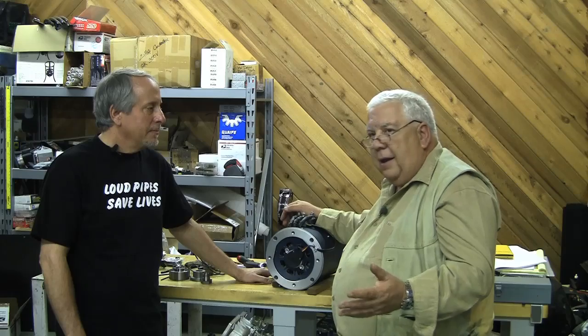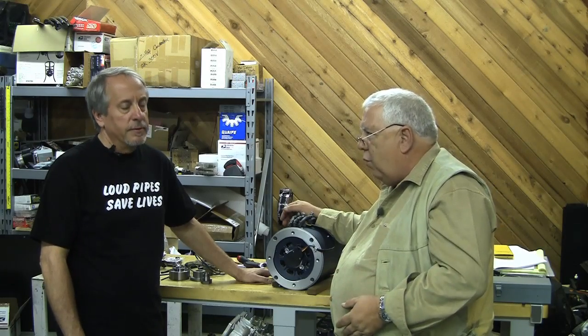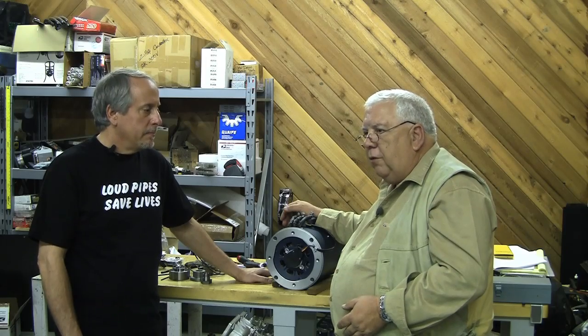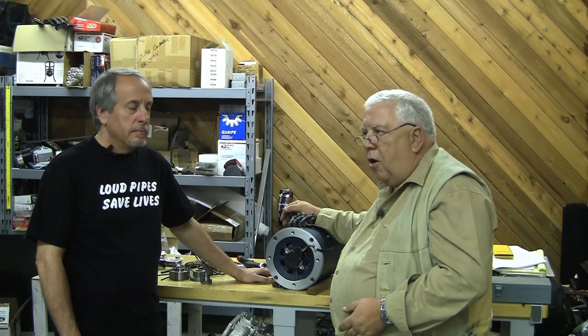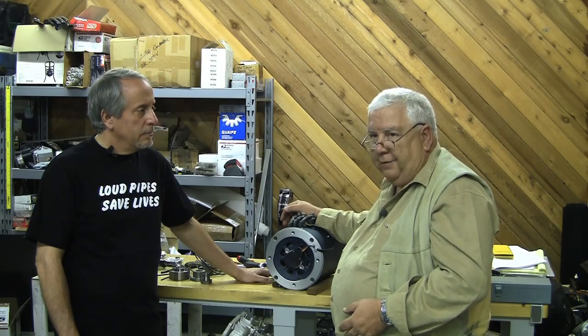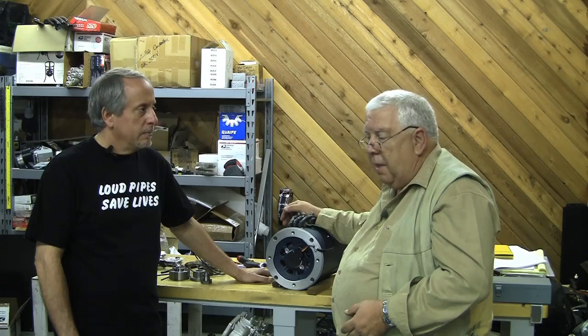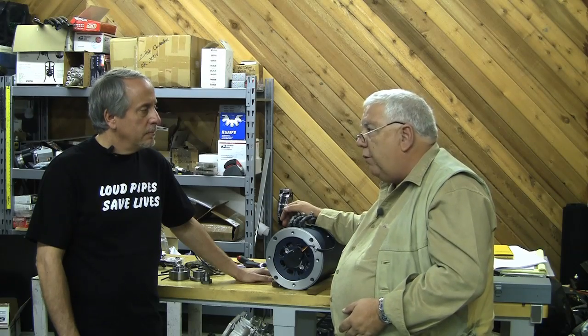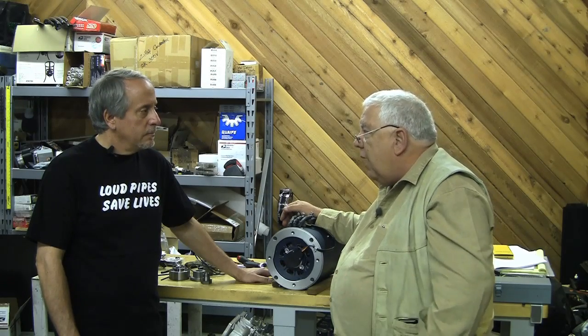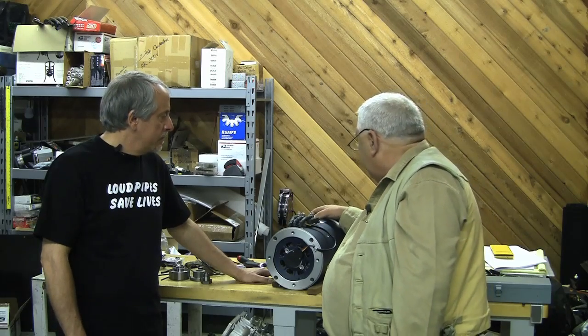Beyond that, how long are you doing the power and how much power do you want? Electric motors traditionally are rated with an insulation class — class H insulation or class F insulation — which is the grade of insulation and its resistance to heat. This motor, by saying it's rated at a continuous horsepower...